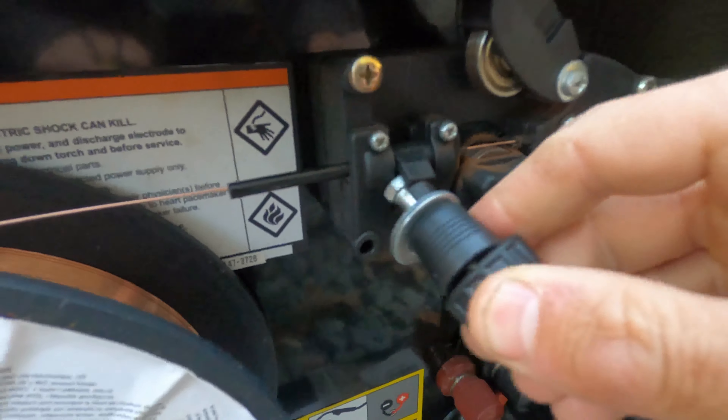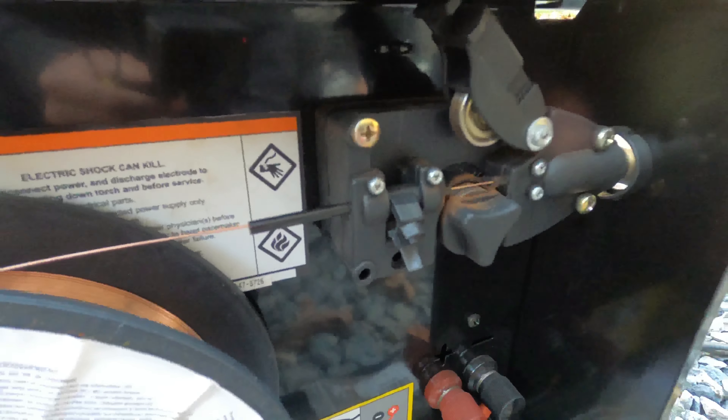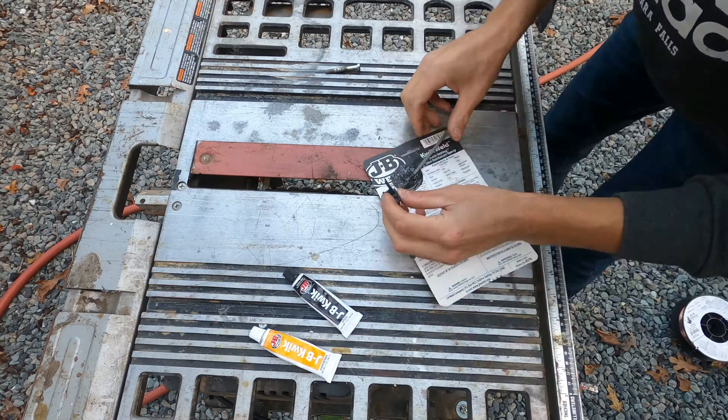Any recommendations you guys can give me I 100% appreciate. First thing I tried to do was lay a test bead, but the welder was broken due to a half-ass repair from the previous owner. I broke out the JB Weld and got that all fixed up. Now that the JB Weld is setting up on the welder, we're going to move our metal plate to some sawhorses to start cutting it.